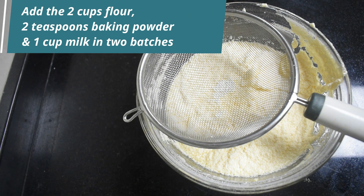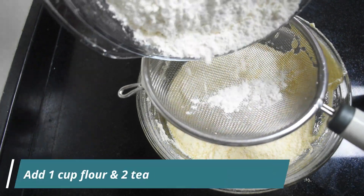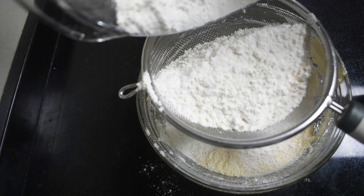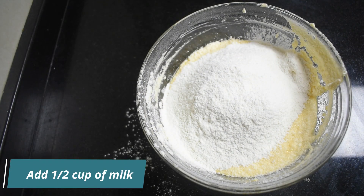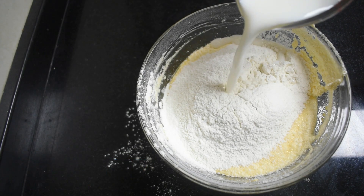It's time to add the flour, baking powder, and the milk. We are going to do this in two batches. Using a sieve, add 2 teaspoons of baking powder and 1 cup of flour. Now add half a cup of milk and use a whisk to gently mix it.